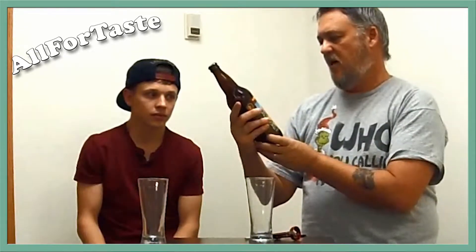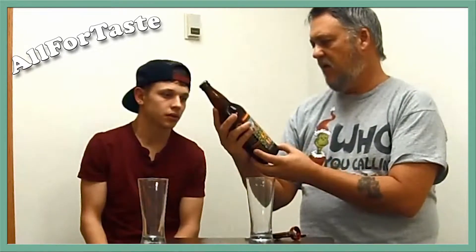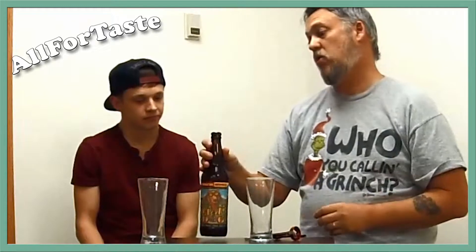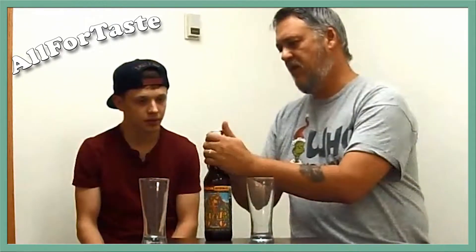This is Midnight Sun's Hot Dog. It's a double wheat IPA. Comes in at 8% alcohol by volume and 100 IBUs. So it's going to be very hoppy, I would think. I think so.